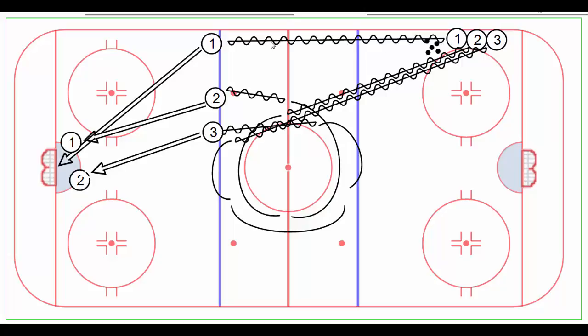Player number one is going to hug the wall, come up here, and we're going to have an angled slap shot from this side of the ice. He's going to follow his shot for any rebound and then position himself to the left.